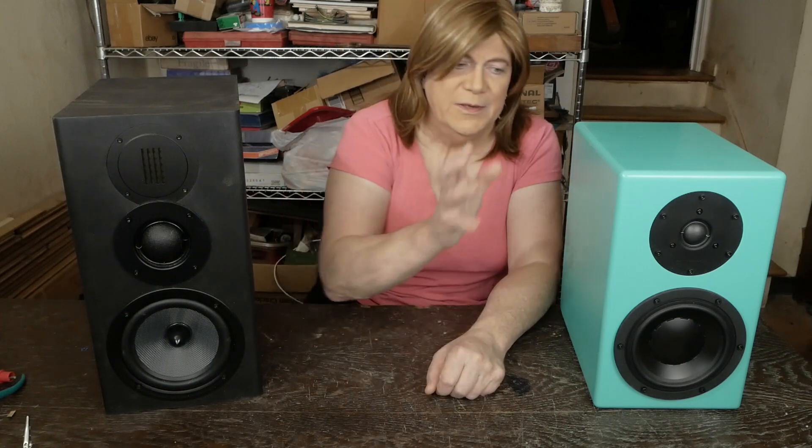What you're probably wondering is what do these two sound like. I want to still give this one a little more break-in time, and I'm probably going to do a more final review after they've had more hours on them. Because I've probably got about 100 hours on the two-way pair, and these three-ways probably still only have about six or eight hours.